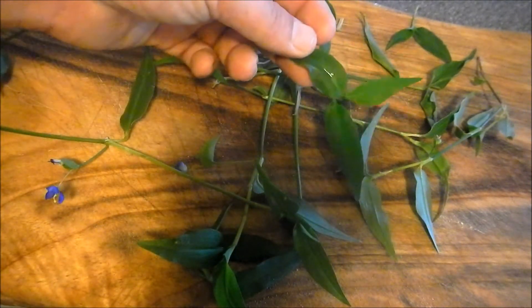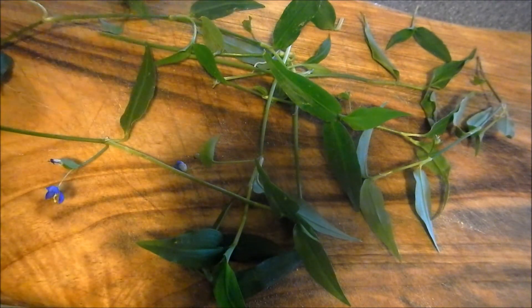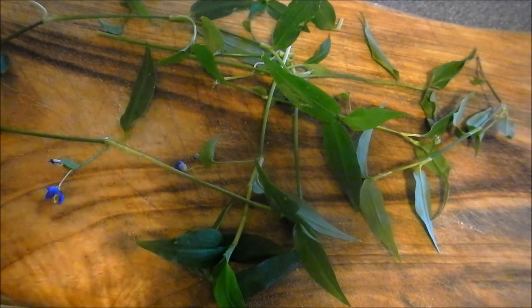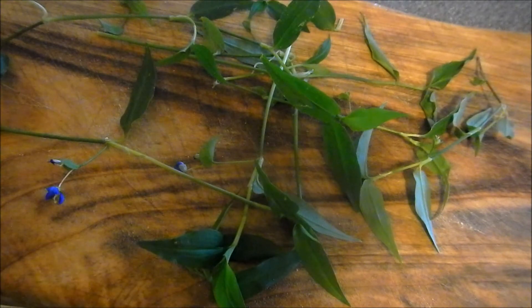You can eat the leaf or the flower — I don't really bother with the stem. If you're desperate and need vitamin C to prevent scurvy, the best way would be to eat it raw, because cooking may deplete some of the vitamin content of the plant.